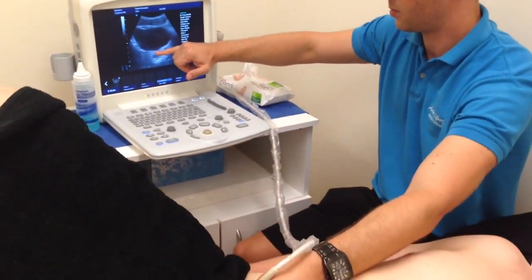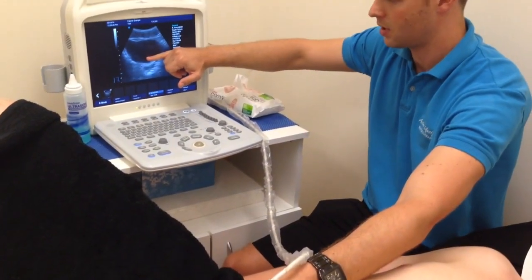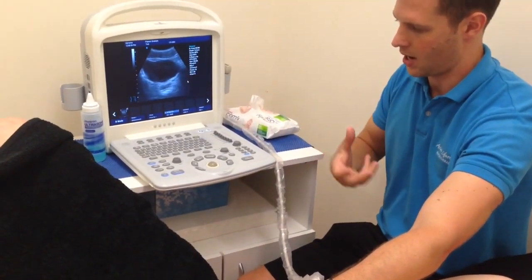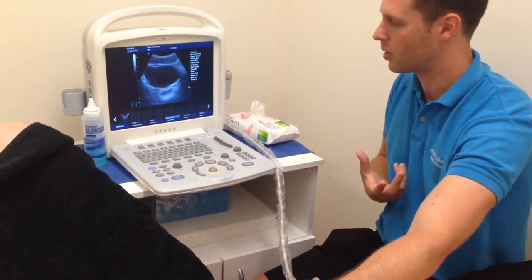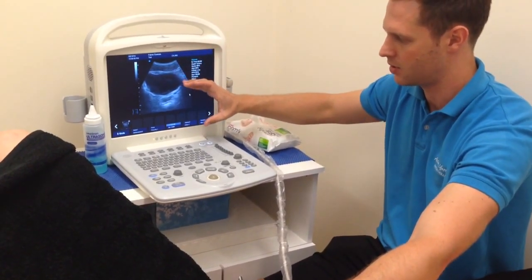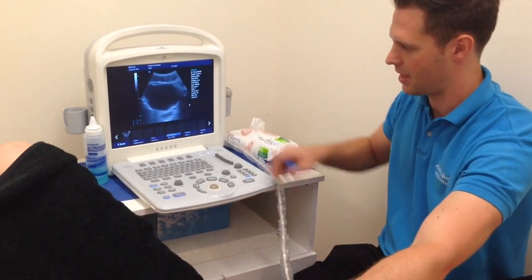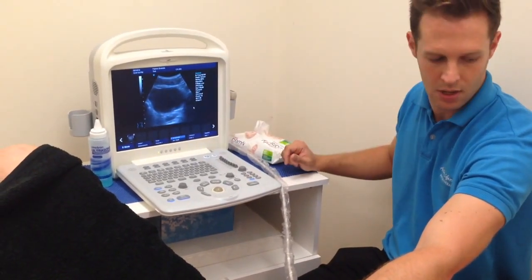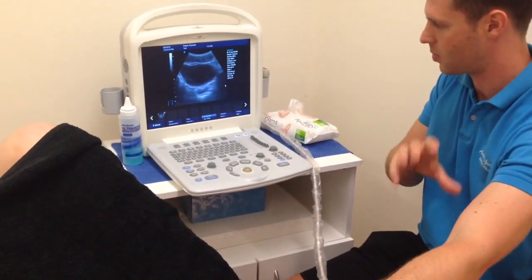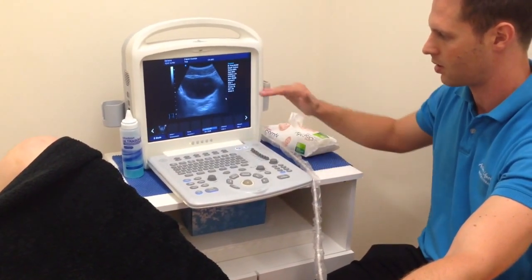What we're seeing there is the bladder actually raising up. For most people it will normally fall, because there's basically increased pressure on the pelvic floor, which usually causes the bladder to go down in the image. The other thing I'll get you to do is just a Valsalva manoeuvre. That's what often happens with people when they do a straight leg raise — your core and your pelvic floor in particular seem to be doing a very good job of stabilising.